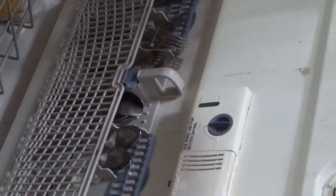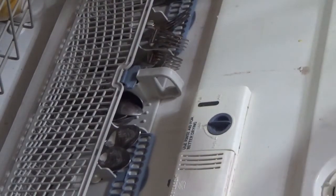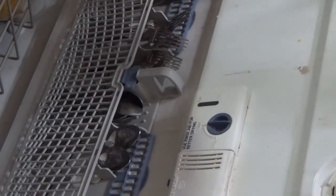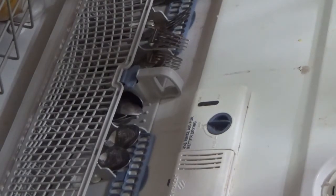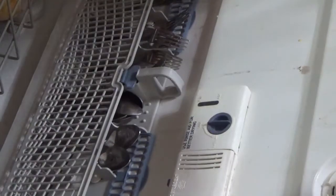I forgot to mention: the other thing that I do is I always turn off the heated dry cycle. Since I have hard water, I don't want that heated dry to bake any minerals onto my dishes. The water is so hot that if I just leave it closed, the natural heat will dry those dishes. So that's the rest of it — thanks a bunch, bye-bye.